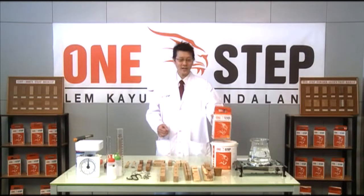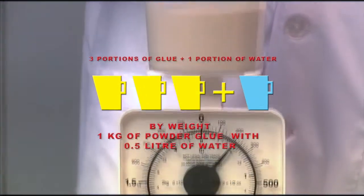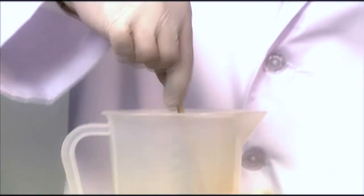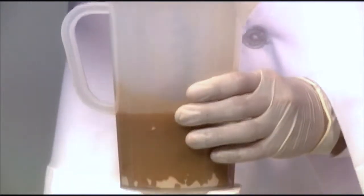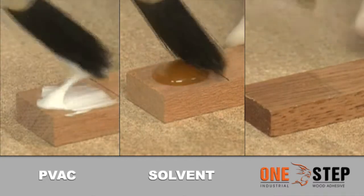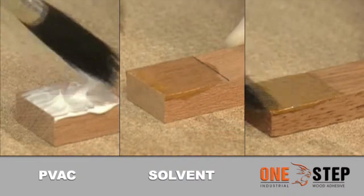Let's demonstrate what One Step Glue can do. First, mix three parts glue to one part water. Make sure the mixture is stirred thoroughly, removing all clumps. Apply the glue on the wood. For optimum results, ensure the surface is clean, free from moisture, grease, or dust.